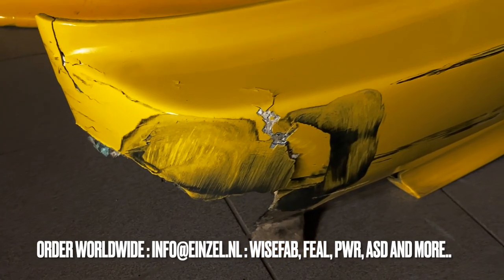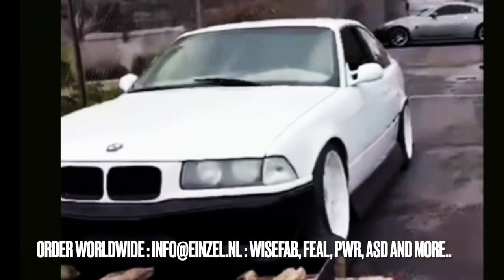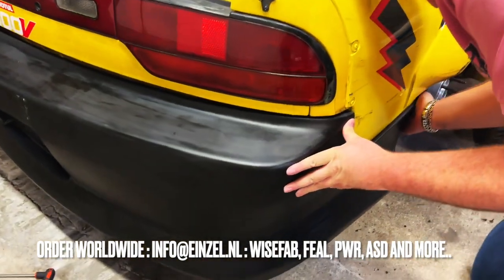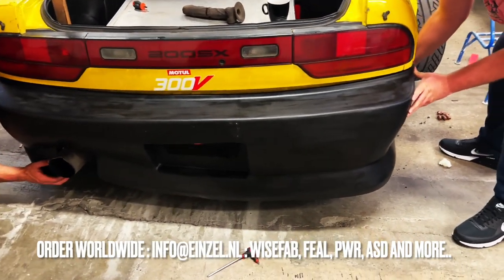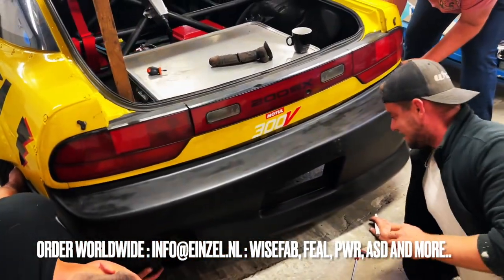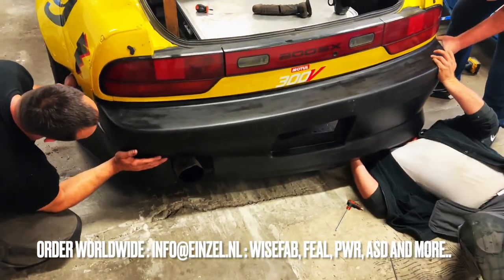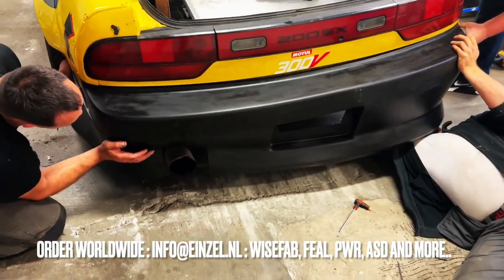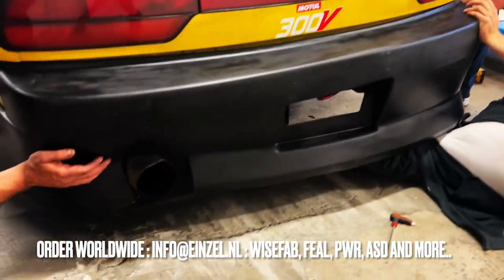The awesome thing about these kits is that they are made from a special polyurethane so they are unbreakable. And look at this — even if you scratch it on the trailer, it's fine. We're fitting it to this S13 first on the back. This is a V8 car so it has two exhausts, and we're going to be cutting out a little part on the passenger side to make sure it fits. Tice is now making a marking and determining where the exhaust cutout has to come.